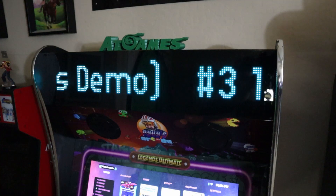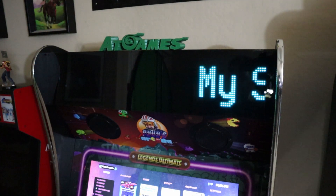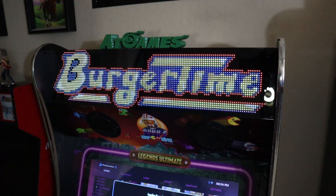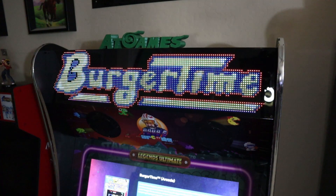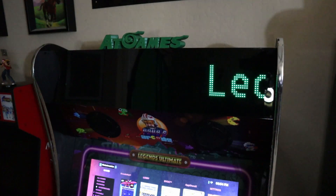Someone named AtGamesDemo had the number two score. Number three was Mav2K19 — shout out to you, buddy. And sure enough, look at my score: it puts me around 500-something on the leaderboard at only 3,300. Because I set this up to update every 10 minutes from their servers, if I go in and play BurgerTime and set a new high score, once that score is saved on their servers, 10 minutes later my score will update as it scrolls across my marquee.